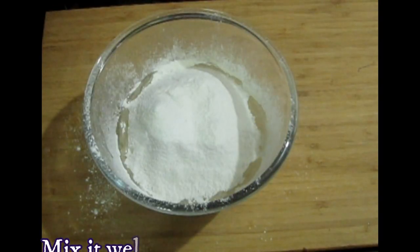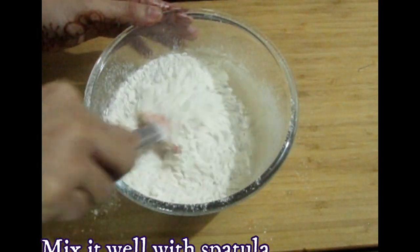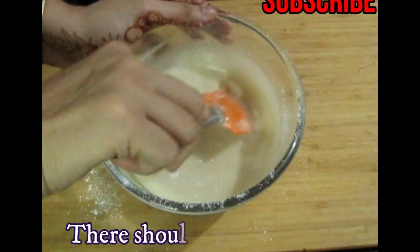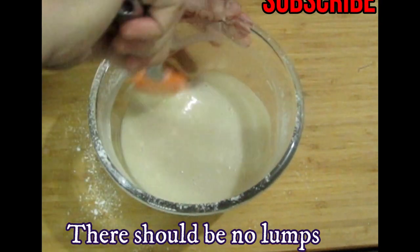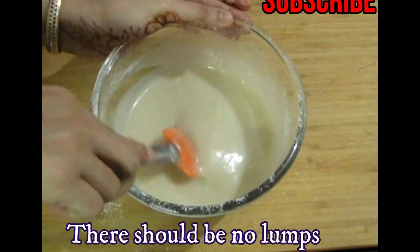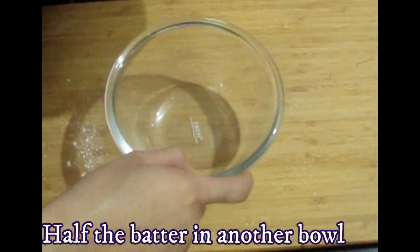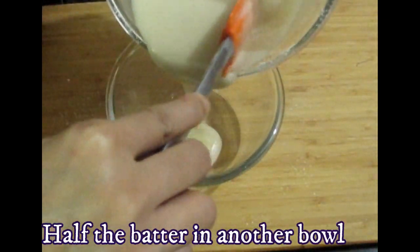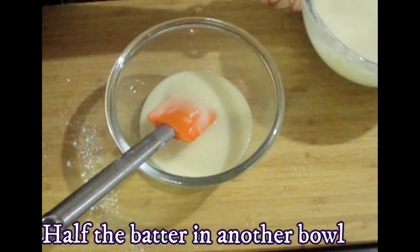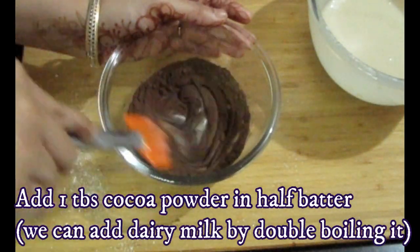Now we will mix it with a spatula. And if you like my channel and my videos, then subscribe to my channel. Now we will mix it very well. Now I will divide this batter. If you want, you can use the whole single batter. Now I will add cocoa powder.